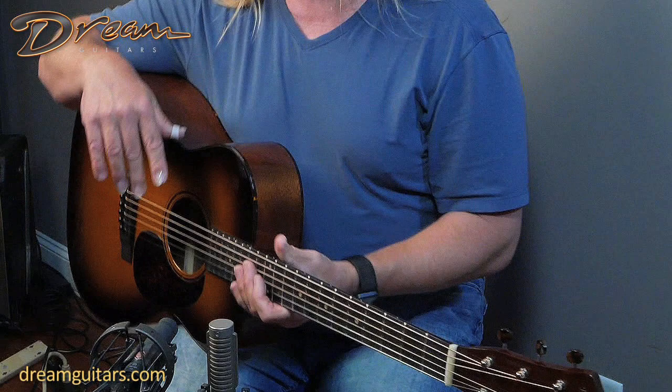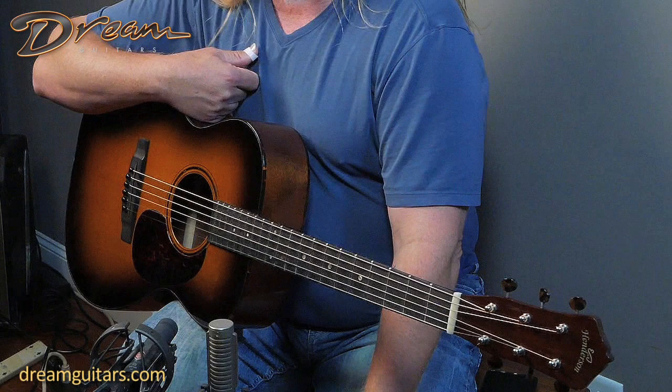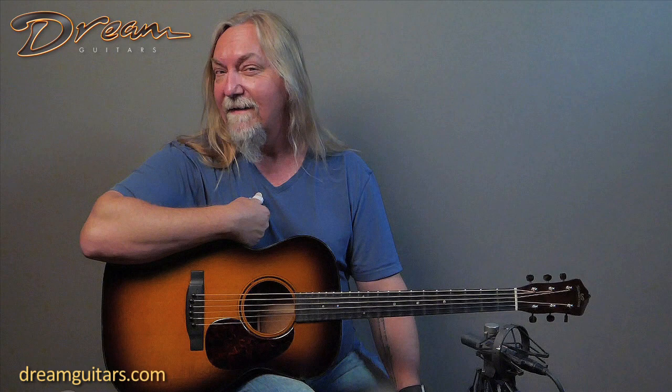The buttons are also a tortoise style as well. So this to me is a great ragtime and blues guitar. I think it'd be really good for that. You could also play old time with a flat pick, I think would work great. Nice and clear voice, good energy to it. So I'm going to play something in probably either standard or drop D today — but EJ Henderson, double O shaded top from 2017.